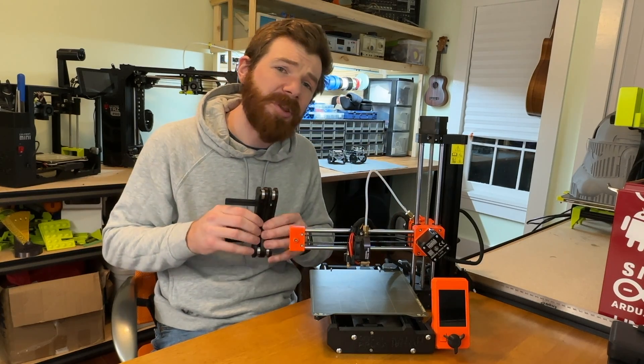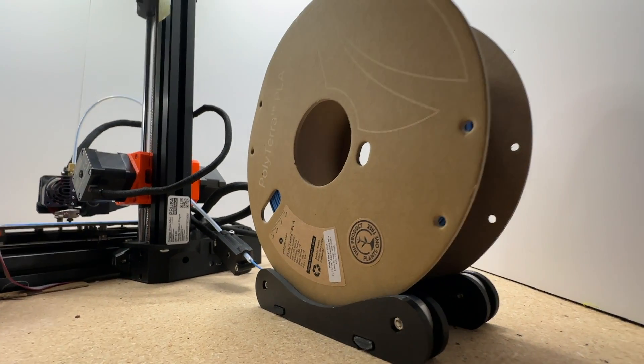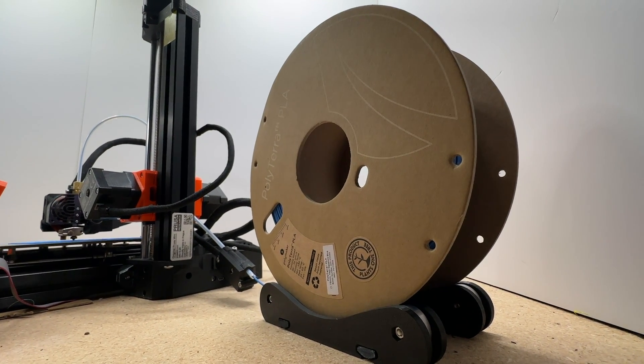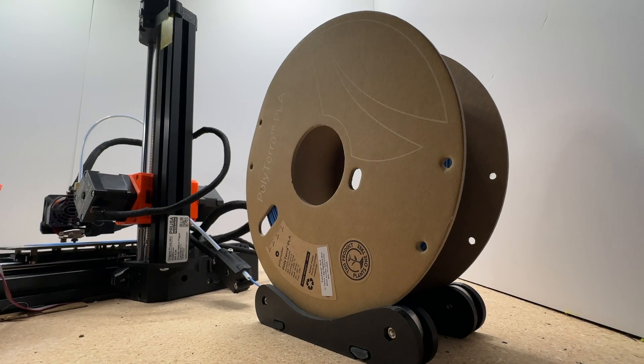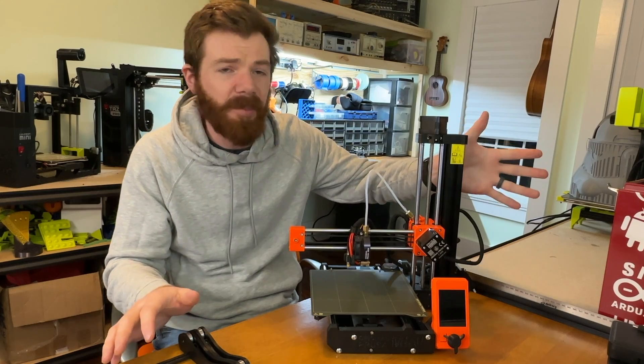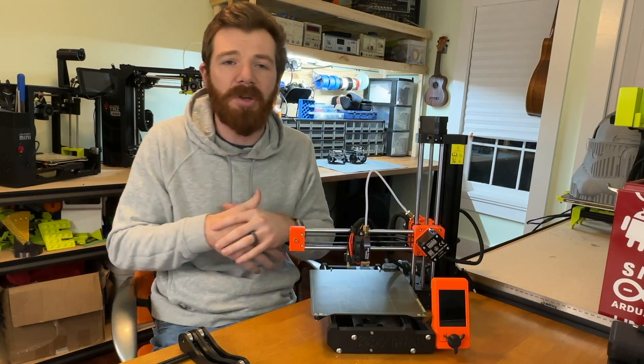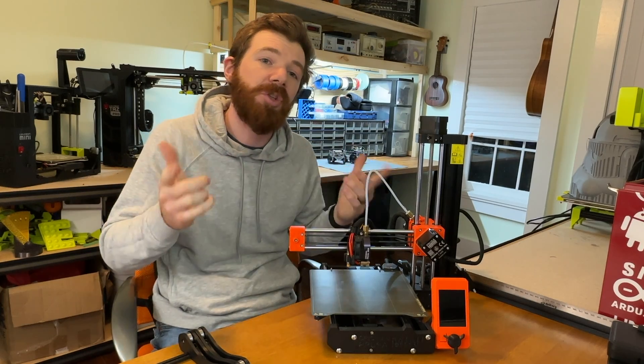Something I don't love about the printer is the filament carriage — the thing that the spool sits on. This is such a lovely small package, and yet this has to sit off to the side for your spool, and it takes up so much countertop space. I feel like there easily could have been some type of arm right here to hold the spool and allow it to feed, and there are tons of modifications online where you can add something like that yourself.